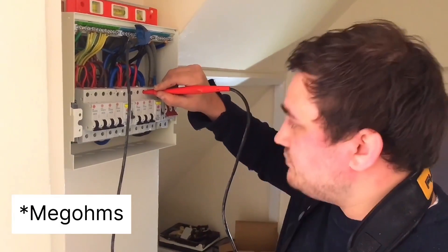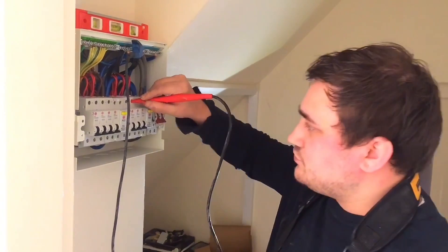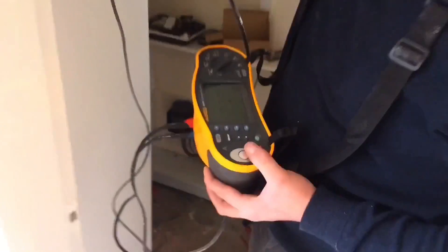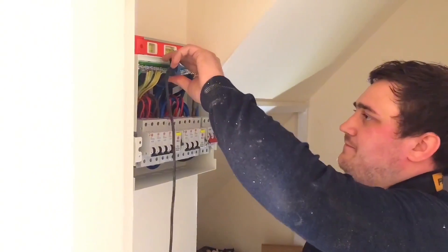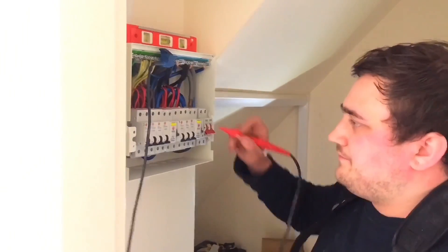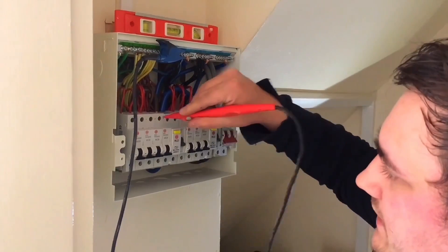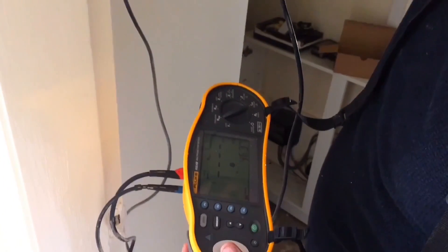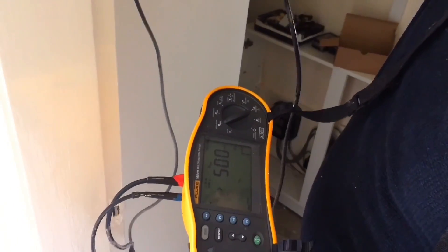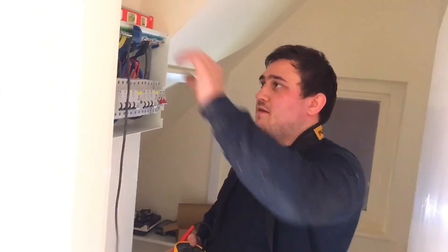All readings on the first RCD come back at 500 mega-ohms. I'm now going to move on to the other RCD, which is a different neutral bar. Same principle — all readings again at 500 mega-ohms. That is the line and neutral insulation resistance test complete.